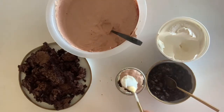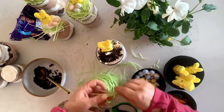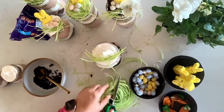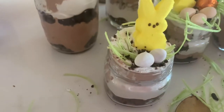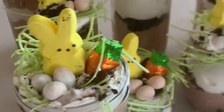Once you layer a couple of times, then you're gonna end with the Cool Whip on top. Put a little bit of sprinkling of crushed Oreos for the dirt and then put edible grass on top, a peep, a few chocolate eggs and chocolate carrots as well. This makes a really fun and easy dessert and kids absolutely love it.